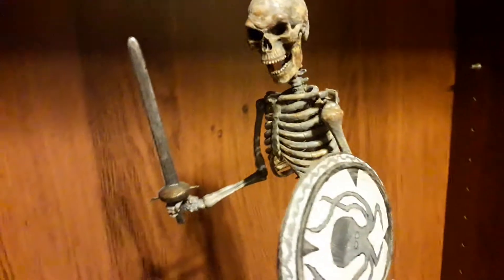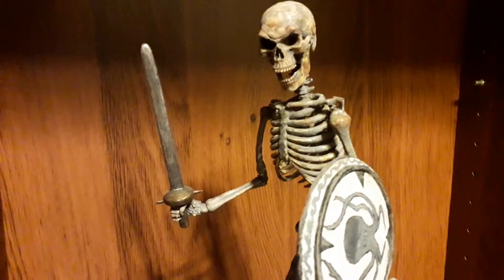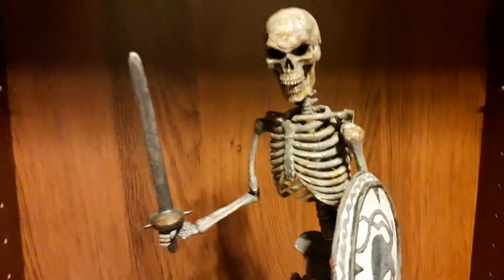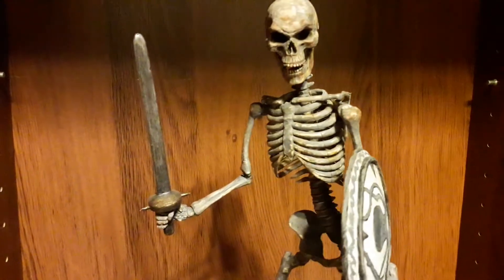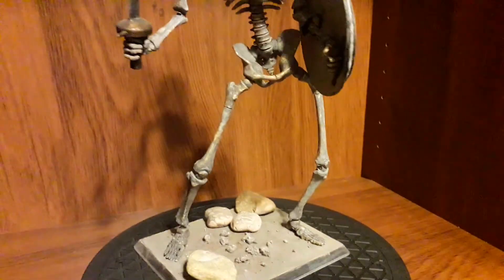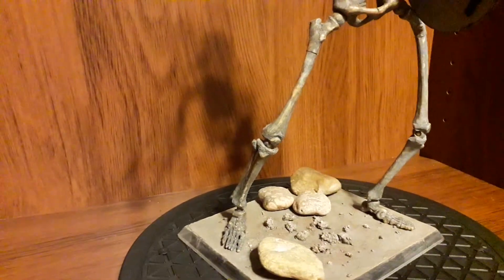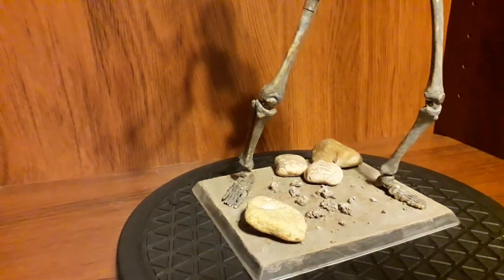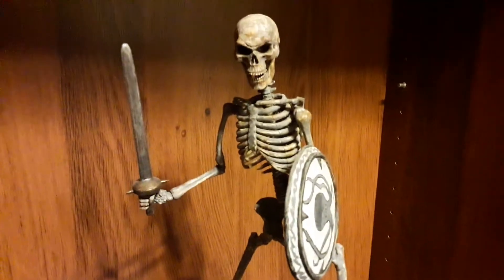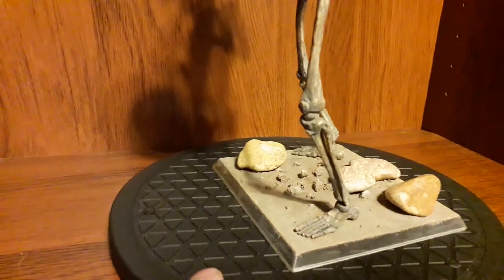They do go up in value. Even these old plastic ones still hold worth, though they're probably not worth as much now because of the new ones coming out. They were quite desirable and hard to find for a while. Some people say they're not anatomically correct, but they look like a skeleton to me. I think it's to do with some of the leg or shin bones not being right, or being back to front — but they look good to me.